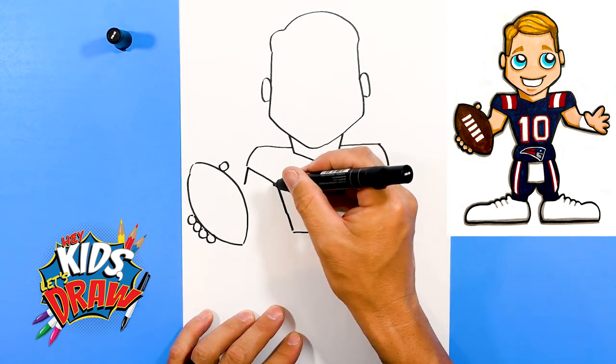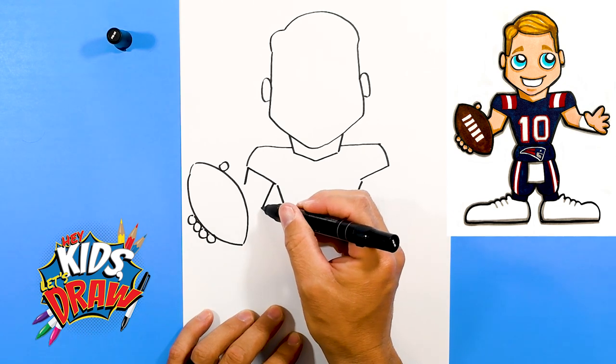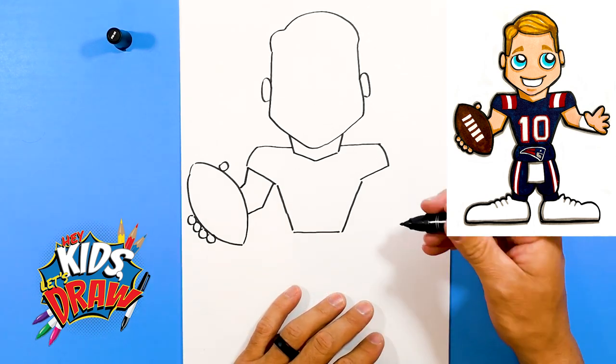Draw a line down — this is the elbow. The elbow is going to connect into the football. And over here, let's do something fun.